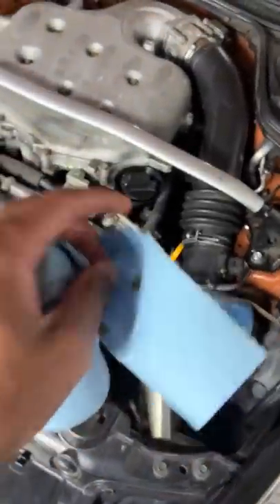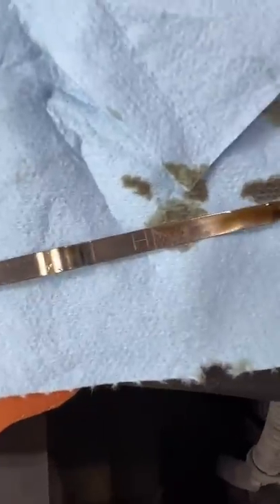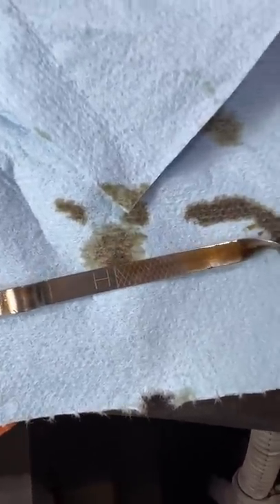So in this case, the best option is to check it in the morning before you start the car. Pull it out, wipe it off, insert and wiggle it around, and check again. Now we can see we're basically at the full mark.